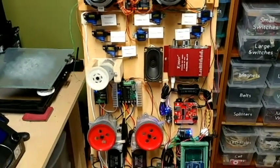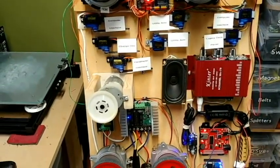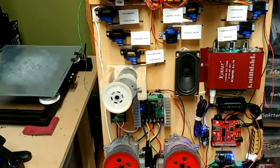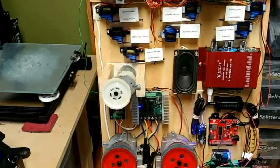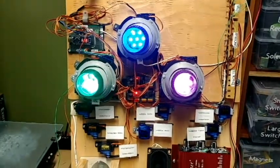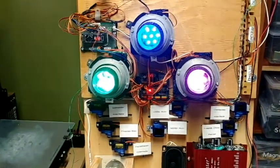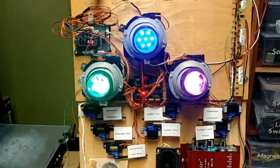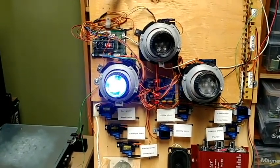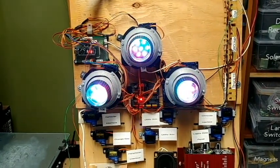Now I'll show you how the servos work. Let's start with the body servos, and let's do the holoprojectors while we're at it. This is scanning — I'll do that one again for you. Different colors there, and then I've got the laser and then short circuit — just to show you that those all are working.